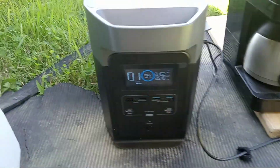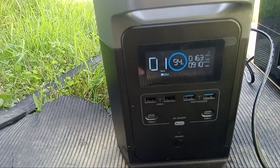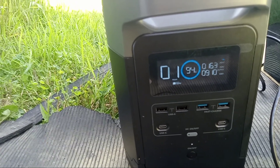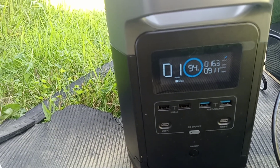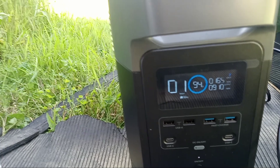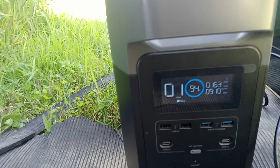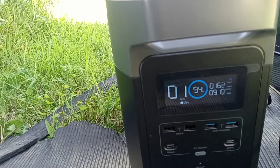It looks like we might be getting close to the end of our coffee pot here — it's starting to sound like it's getting closer to the end. Still getting 165 watts in. We've got a little bit of haze in the sky today as well. So we're at 94% now.